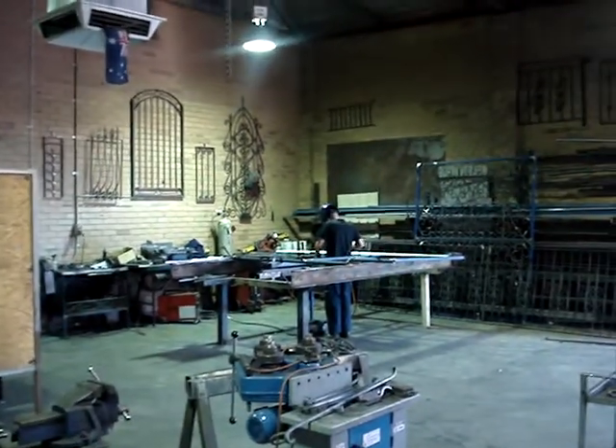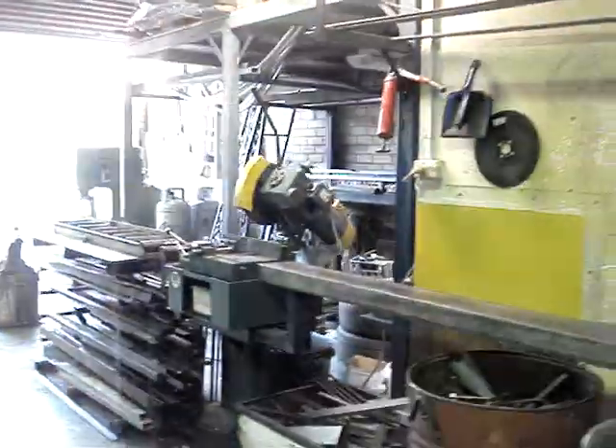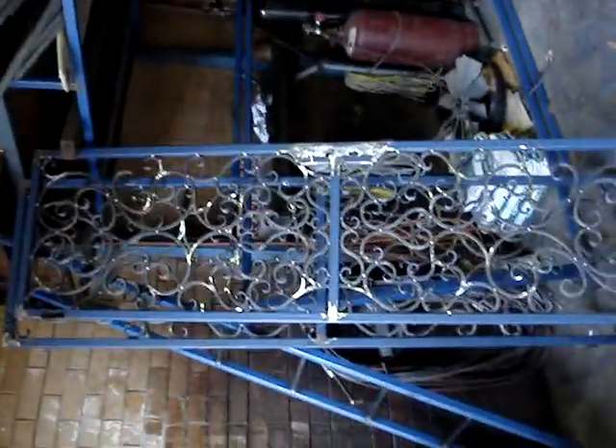Come on back in here, and there you go — there's a couple more air conditioners, there's Darren over there working, same old stuff. There's the anvil, there's the power hammer, the forge, and there's a bit of a job Darren's doing.